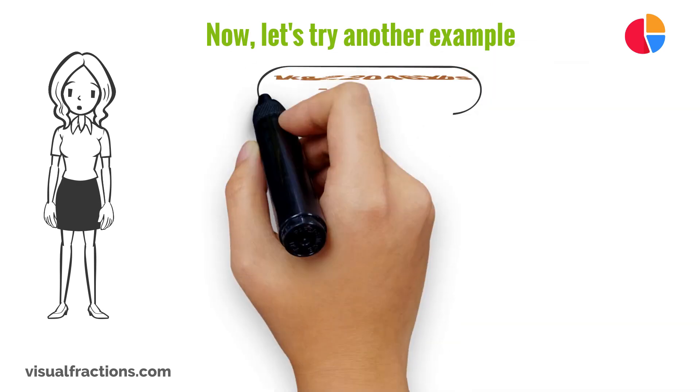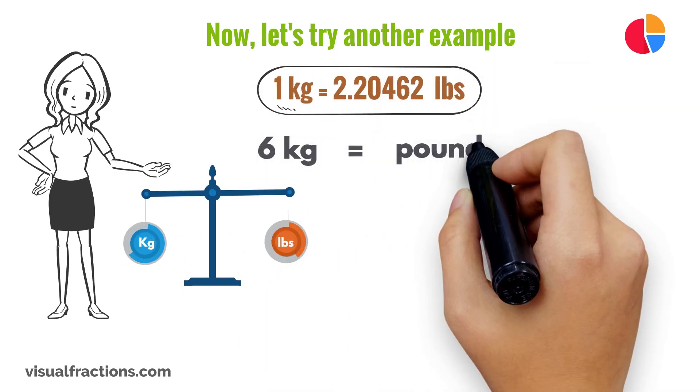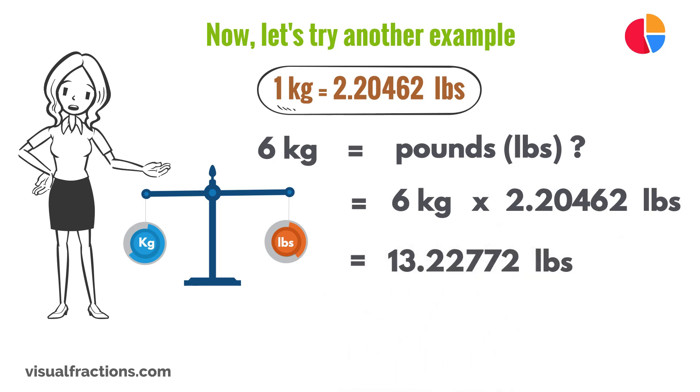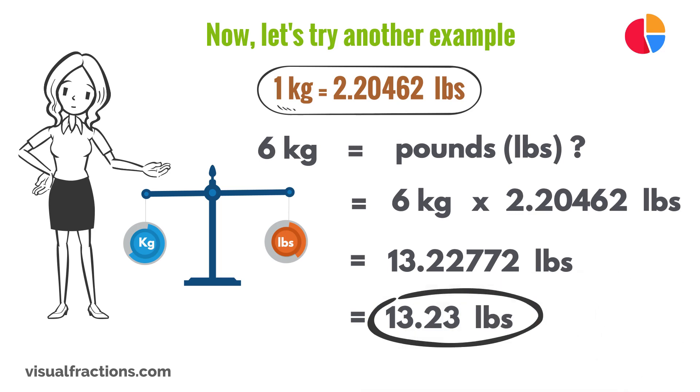Now, let's try another example. Say you have a weight of 6 kilograms, and you want to know how many pounds it is. We start by multiplying 6 by the conversion factor of 2.20462. This gives us 13.22772 pounds. We should round this number to the nearest hundredth, so our final answer is 13.23 pounds.